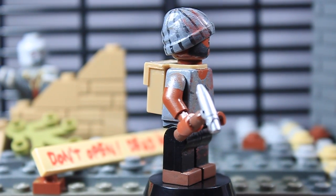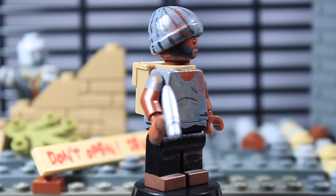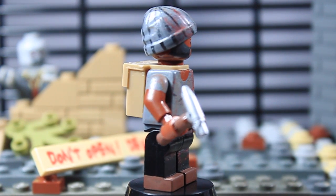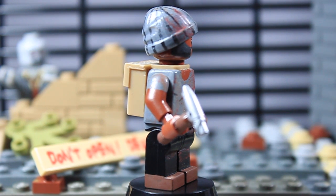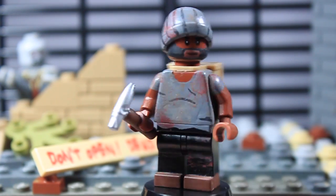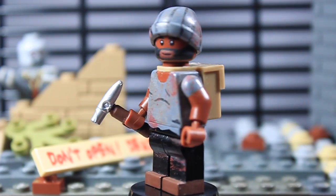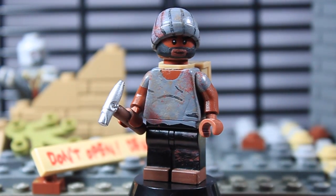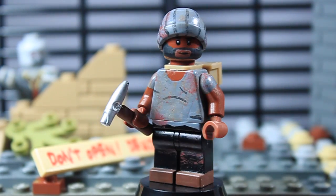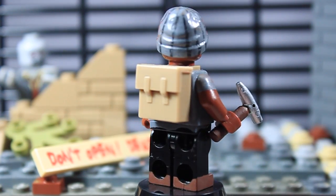I added some blood splatter on his hat because if he's going at it with his hammer, it would bring blood back up and splatter on his hat. I actually have the hammer in the wrong hand — Tyrese is a lefty — but I did put some blood on that side too just to give it more realism. Tyrese has got a lot of blood splatter all over him, and I definitely love how it turned out.